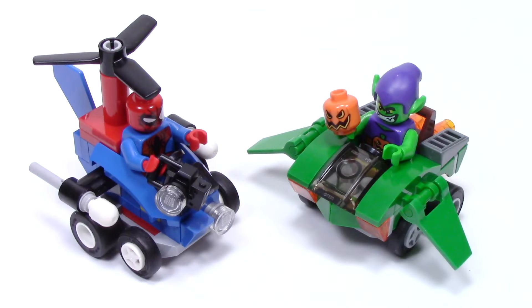Hello, and welcome back to another episode of Talk Bricks, where I bring you the latest in LEGO news and reviews. Michael here, and I'm so excited to bring you guys a Marvel Super Heroes Mighty Micros review. Today we have set number 76064, Spider-Man vs. Green Goblin. This set has 85 pieces and retails for $9.99. The Mighty Micros line features two mighty characters in two micro vehicles. But before we get too far into the set, let's talk about everyone's favorite part: the minifigures.